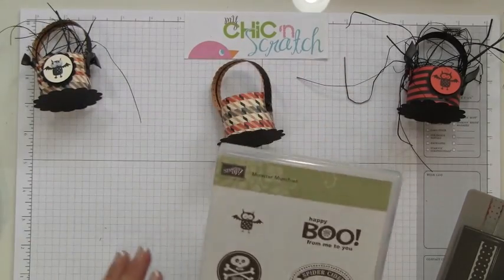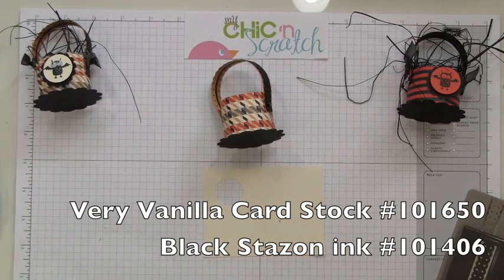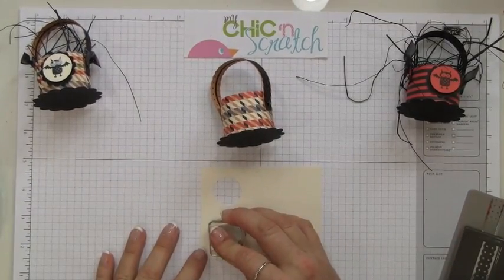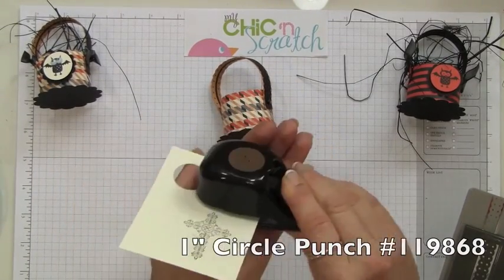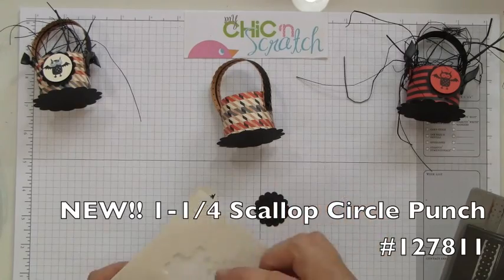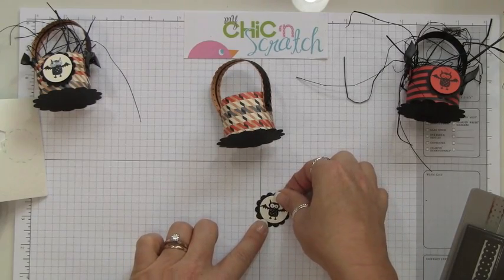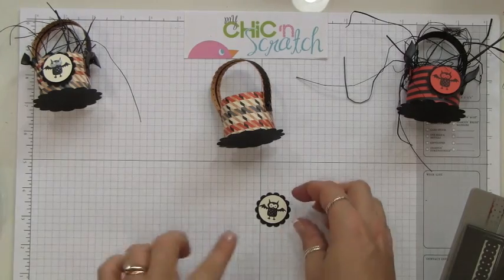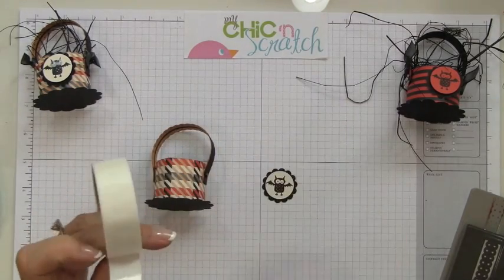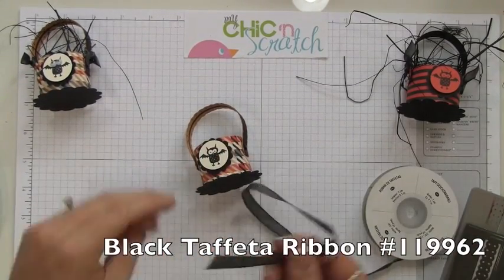Now let's stamp. We're going to be using the Monster Munchie stamp set — we're going to use this cute little bat, stamp him on Very Vanilla cardstock using Black Stazon ink. We're going to take the one-inch circle punch and cut that right out, then use the one and a quarter scallop circle punch — this is brand new in the holiday catalog. We're going to attach that using a mini glue dot and add some black taffeta ribbon.